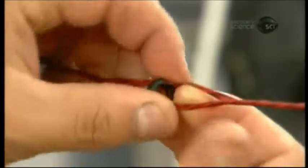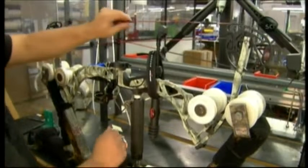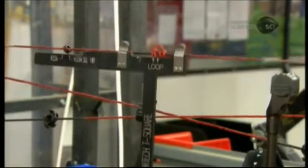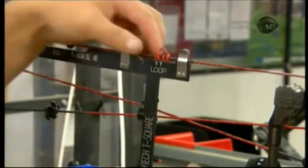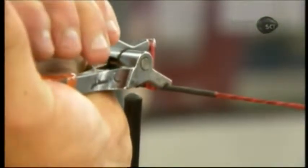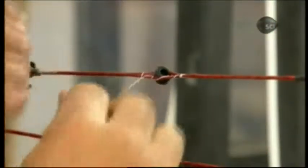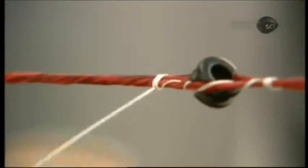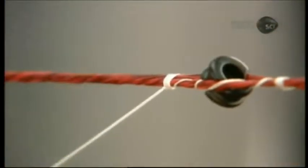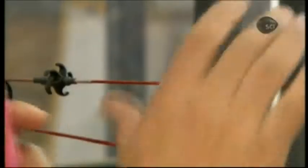He splits the bow string at a predetermined location and inserts an aperture through which the archer can view the target. He frees the bow from the press and locates the shooter's loop more precisely with a special measuring stick. Satisfied with the placement, he tightens the loop to the string. He winds more synthetic string around the aperture to secure it, then burns the end of the string down to the knot to prevent unraveling.